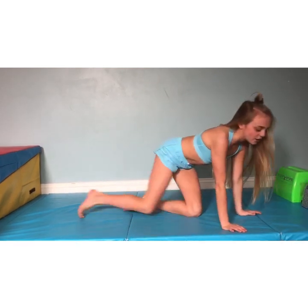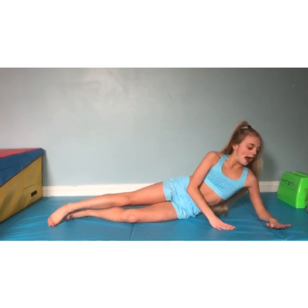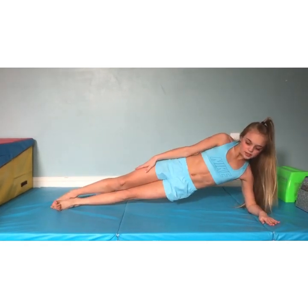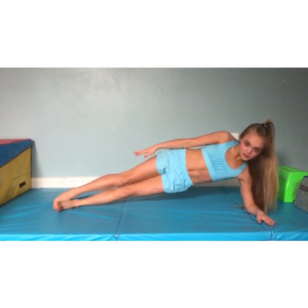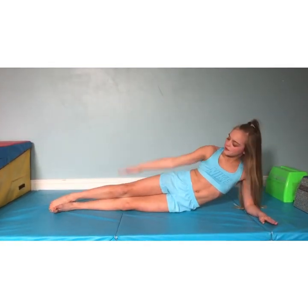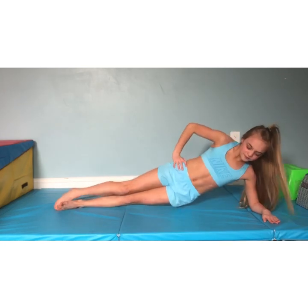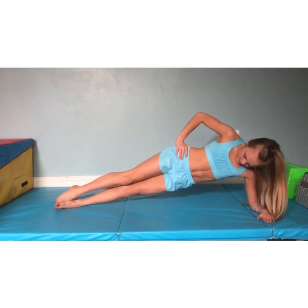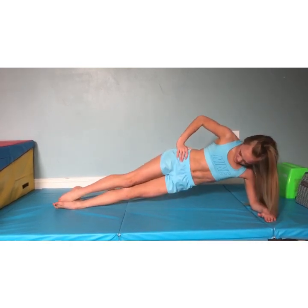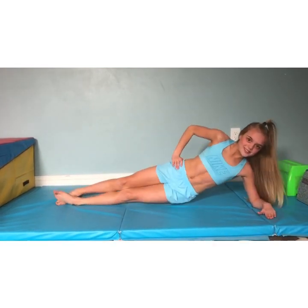Now we're going to go on our sides. You can go on any side, but I'm going to put my left elbow down. We're going to lift ourselves up. We're going to do 16 of these — don't come all the way down, don't drop yourself. You can keep your arm straight or on your hips. 1, 2, 3, 4, 5, 6, 7, 8, 9, 10, 11, 12, 13, 14, 15, 16.